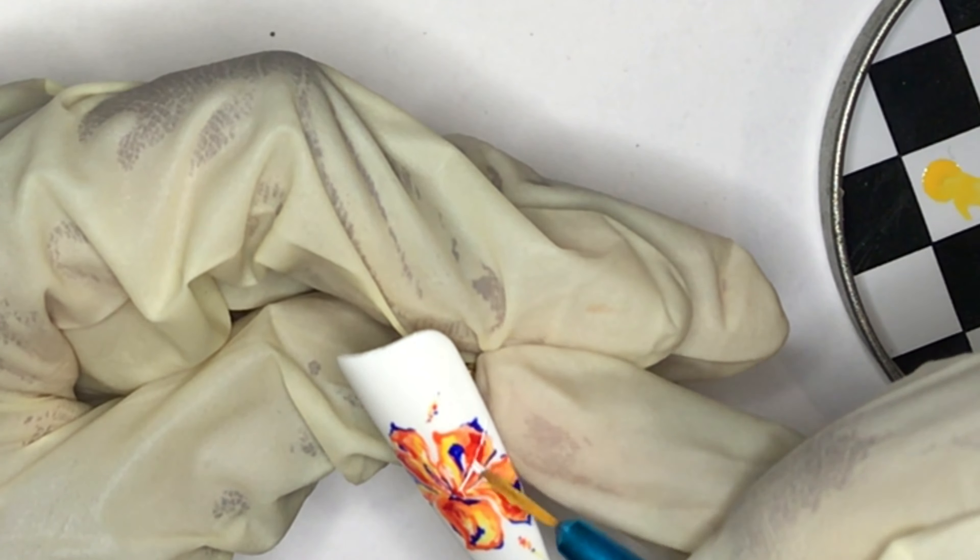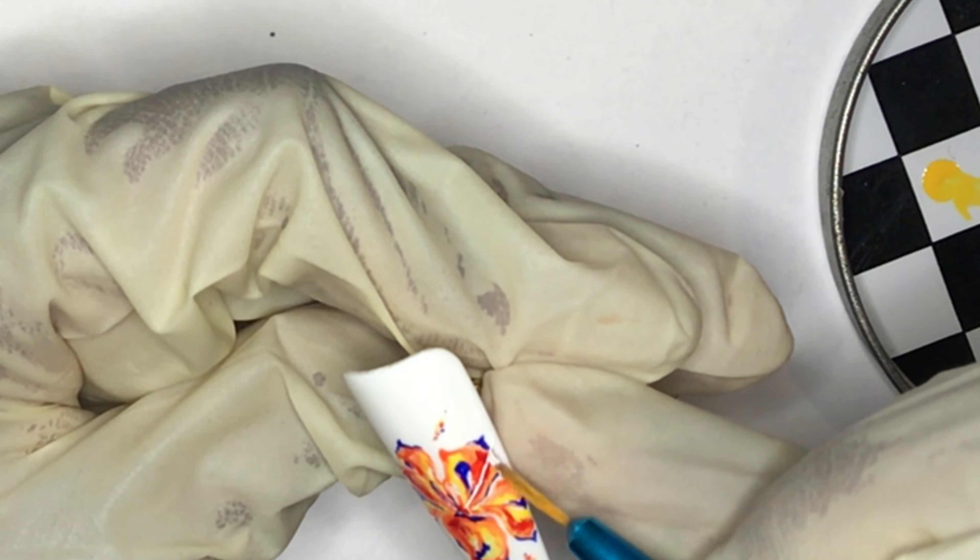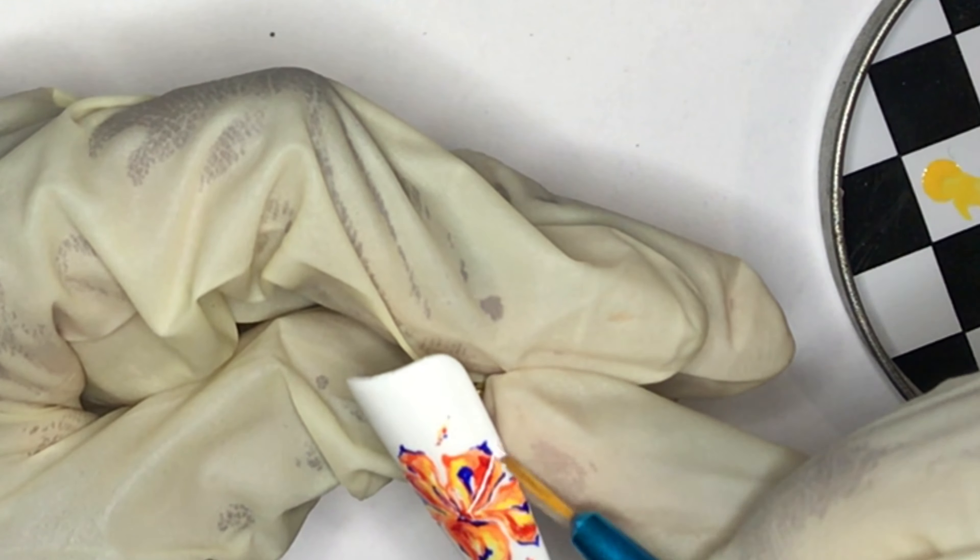I think that's why it's supposed to go — gel polish is supposed to go on top of base coat, not below it.